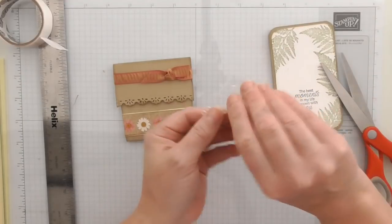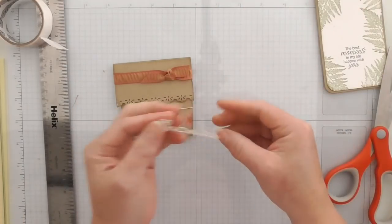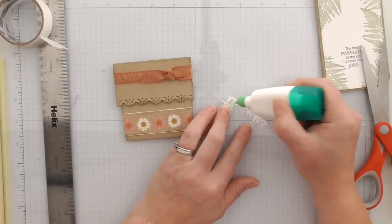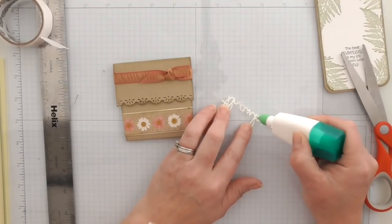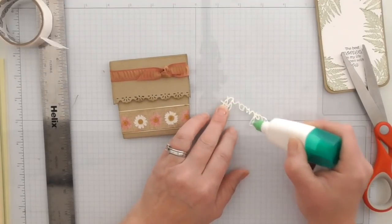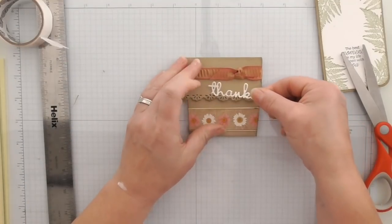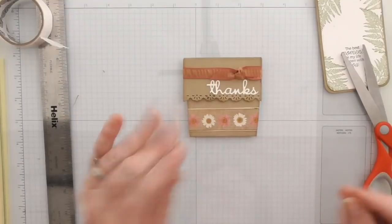I have a little die cut from the Well Written Thinlets — I keep a stash of them to hand because I'm absolutely in love with it and I'm adding them to lots of projects at the moment. I'll dot some glue on the back and add it. On this one we're having 'Thanks.' Just give that a press, there we go.